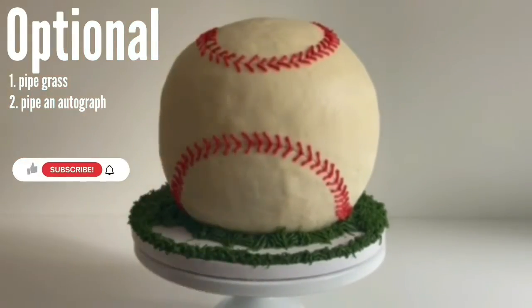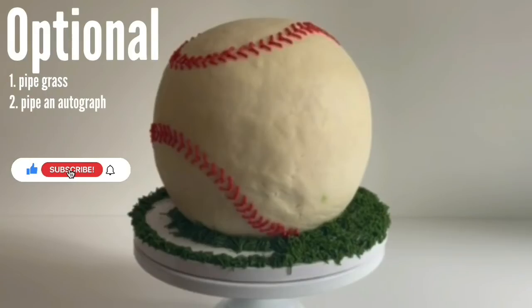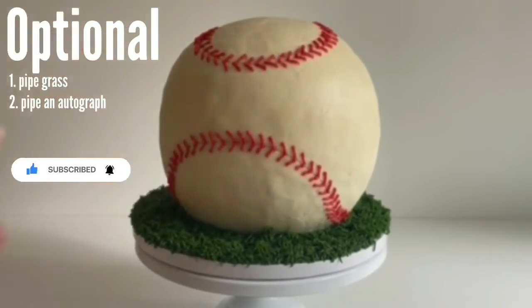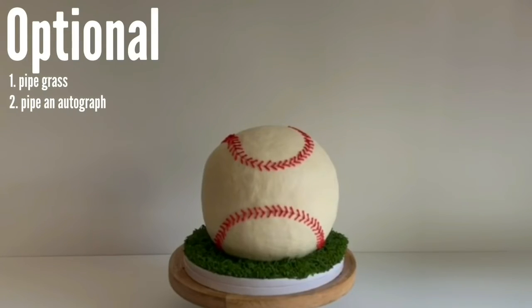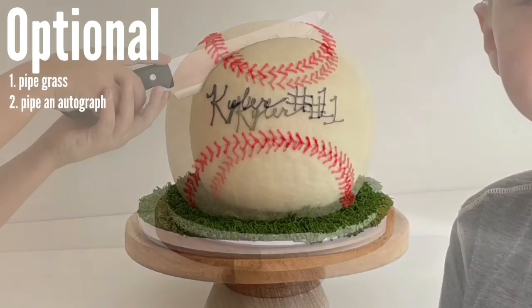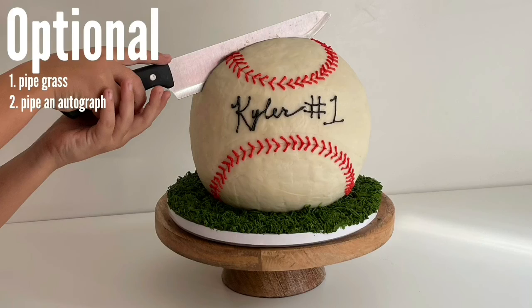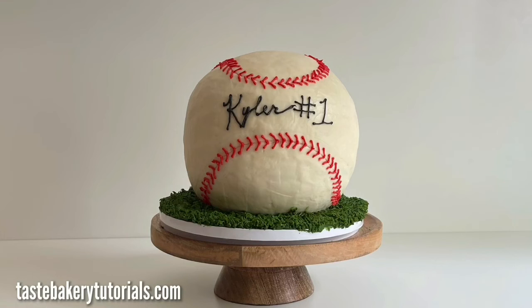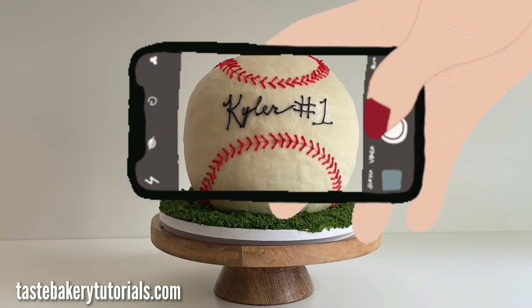If you're liking this video, click the thumbs up button to let me know. I also think a really nice personal touch is to add the person's name and their number or age and make it look like an autograph — that also makes the baseball look really realistic. I have a video on this if you don't know how to do it, but the biggest tip is not to move your wrist and instead move your arm to write. This cake looks amazing, I absolutely love it.